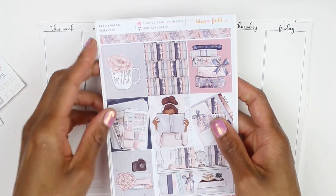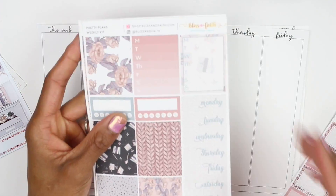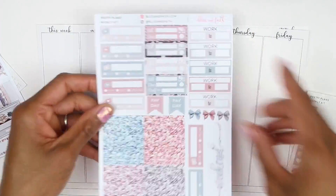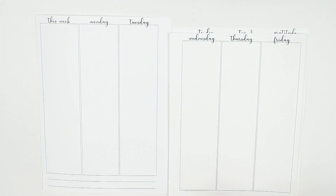Hey everyone, welcome back to my channel. I am here to film another Plan With Me. This week I'm using the Pretty Plants kit. This is a gorgeous kit, one of my favorites I've ever designed. Right now I'm just running through the kit and showing you all the different sheets of it. It is a full kit — I think it has like 9 or 10 pages.